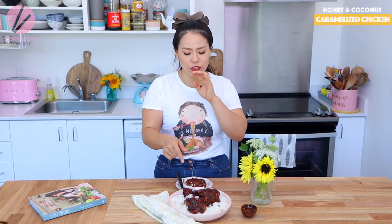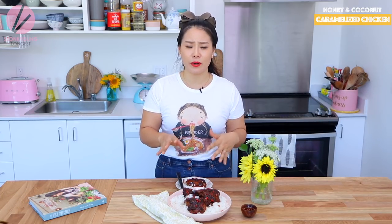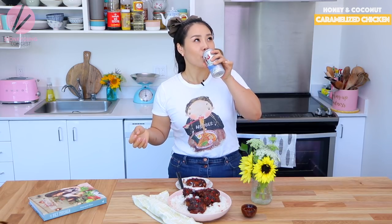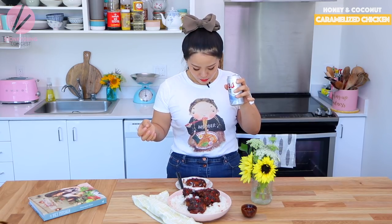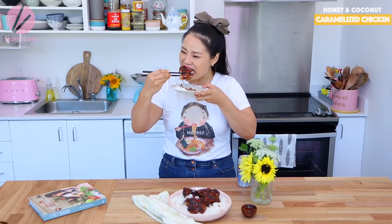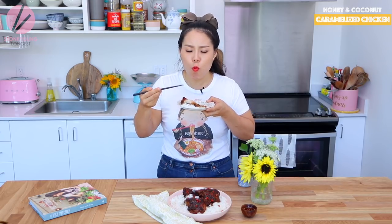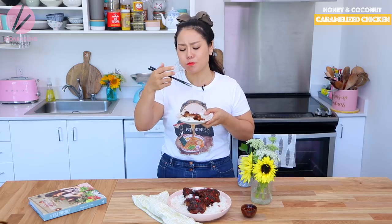This caramelized chicken pairs with rice — it definitely needs rice. But if you're like me, it pairs with beer too. Not all cookbooks are really legit, but when I find one that actually has a dessert recipe, I'm down for it.